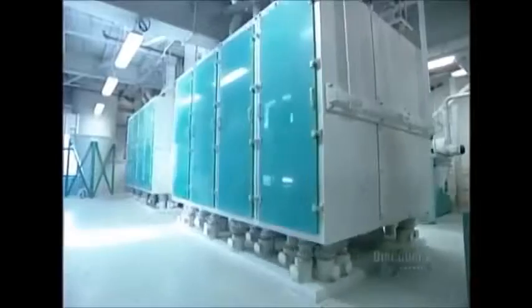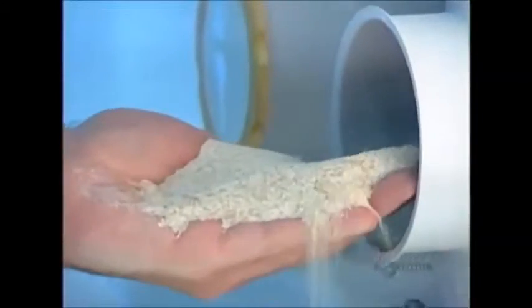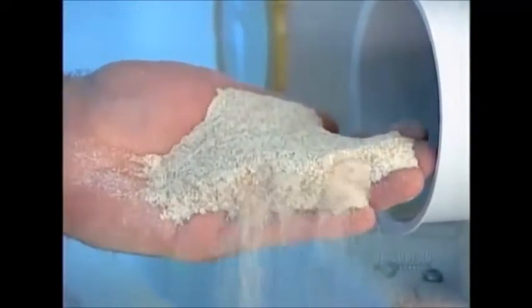Only then can it be finely ground into flour. The ground semolina passes through a series of sieves, ensuring it doesn't leave the final milling machine until it's been ground to just the right powdery texture.